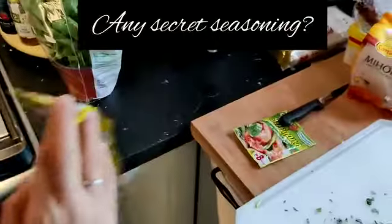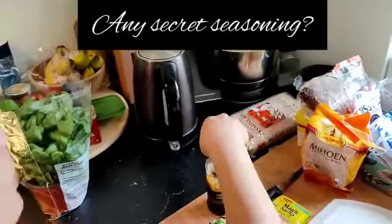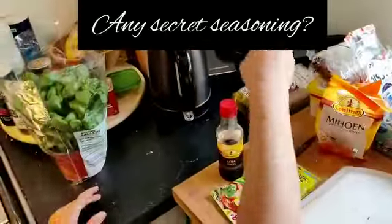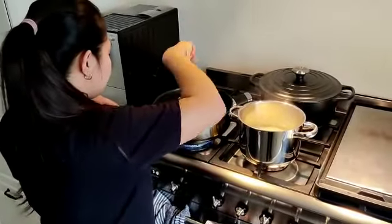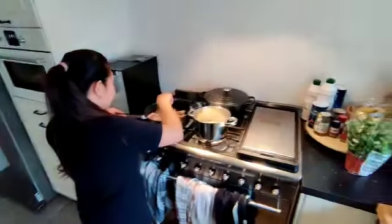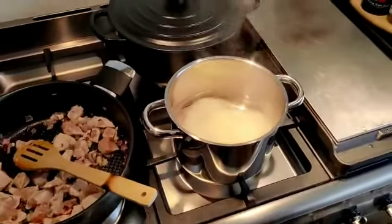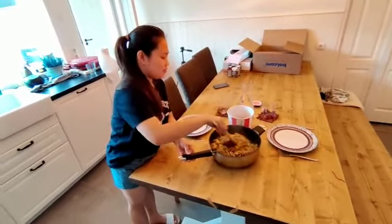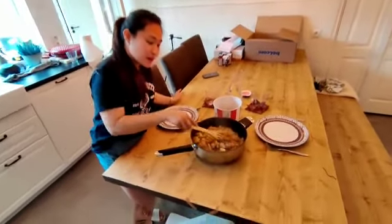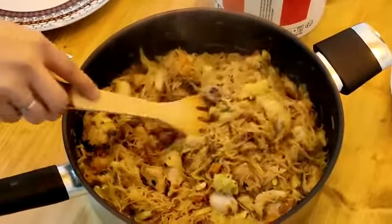We have here, of course, the Filipino magic syrup. We also have to put soy sauce. We can also put a little bit of oyster sauce. Then, of course, the pepper. Here we go. Yummy!